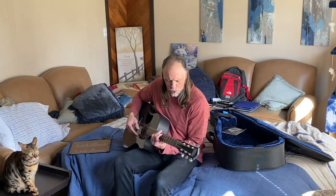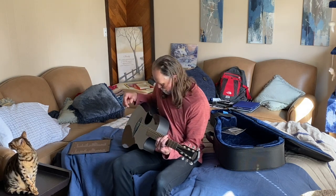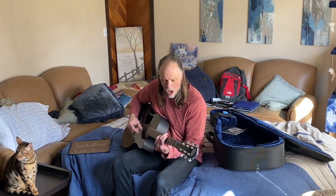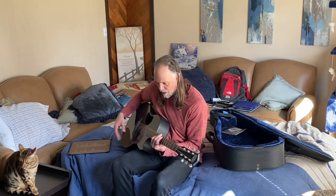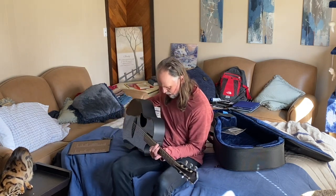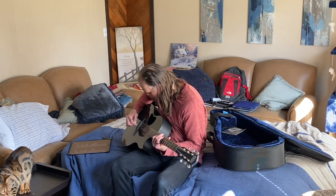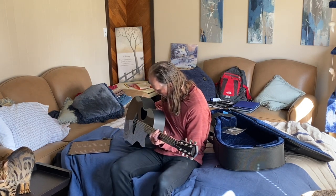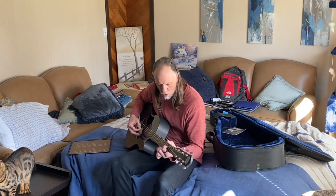Somebody said this guitar just comes mix-ready, and you can kind of hear that — it's not super warm like a mahogany body might be, but it definitely does not sound like carbon or anything like that. Considering there is no wood anywhere on this guitar, I don't think — I'm not sure what the saddle is, maybe tusk or maybe carbon — but it really holds up.